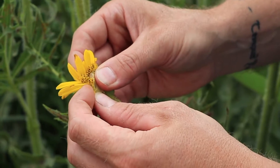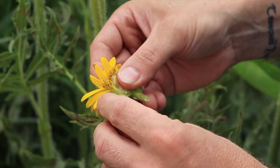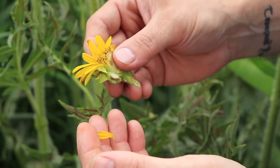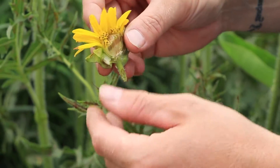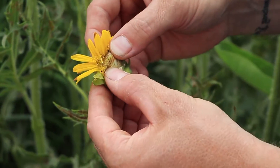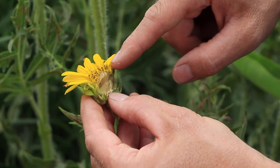On the outside you have what are called the ray flowers. Here's an example — this is a complete flower but it looks like just one petal. On the inside are what we have called the disc flowers. The ones here in the center have not opened yet; the ones around the outer edge have.